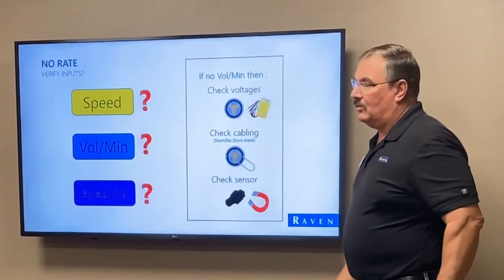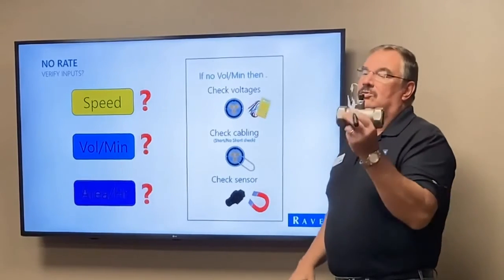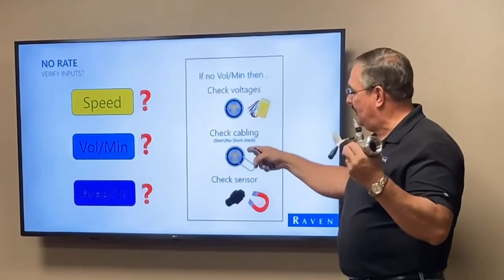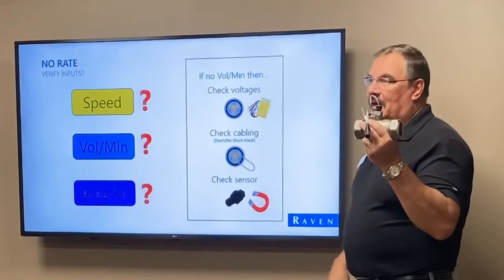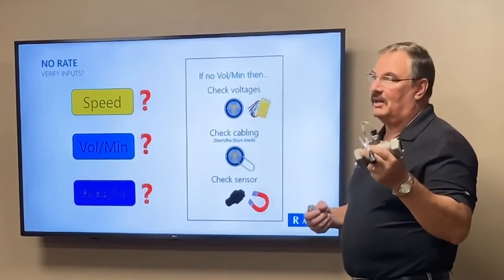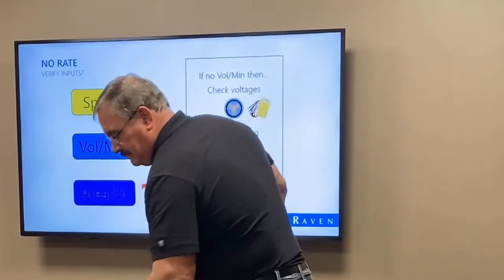That's how you identify a bad sensor. If it's not the sensor, you can check back to the cable. The point is: don't throw in a new flow meter if the issue is with the sensor or the cable — it's probably not going to make a difference, and you don't need to go through all the hassle of removing the flow meter.